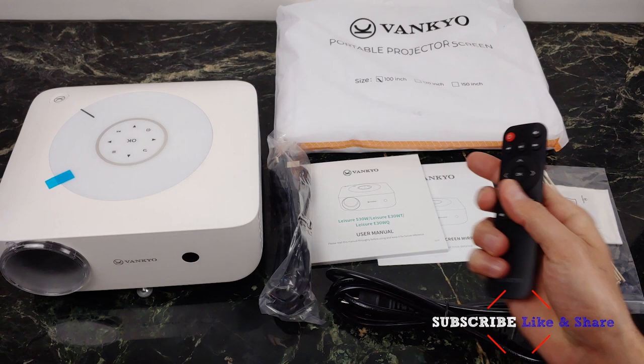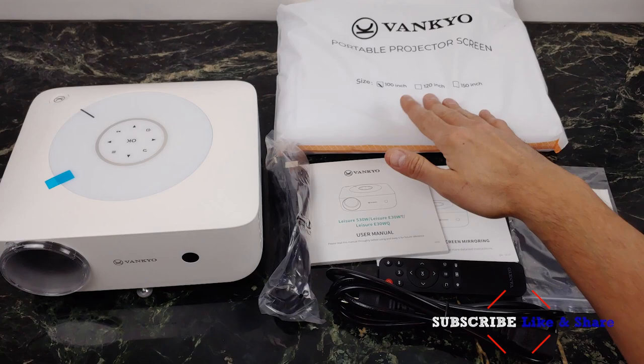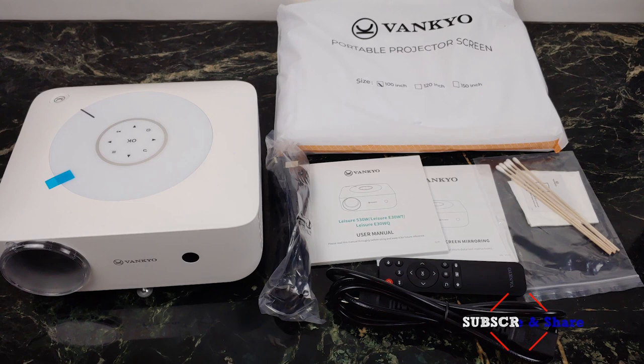Here are your manuals if you ever want to read them. They also give you a portable projector screen — a 100-inch portable projector screen. Put it on your wall, take it with you camping, whatever you want to do. They also provide cleaning supplies to clean the lens. Super awesome of Vankyo to include just about everything you need to get going. It's a good starter kit.